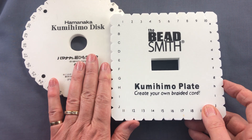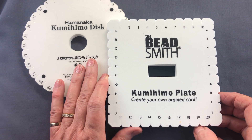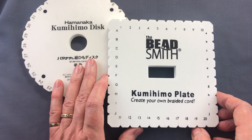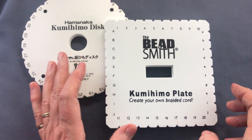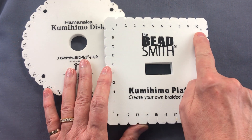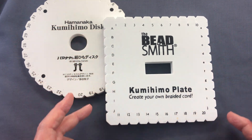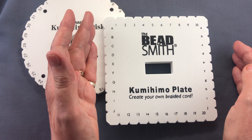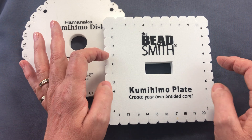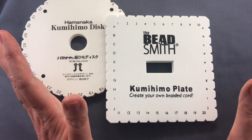There's also an extended version recently produced called the octoplate, which has more slots so you can do much more complex and delicate pieces. The numbering on these plates can vary — this one has numbers across the top and bottom, uppercase letters on one side and lowercase on the other. Some discs only have slots in the central section at the sides, but they all do the same job.